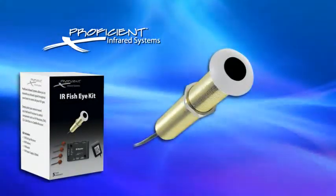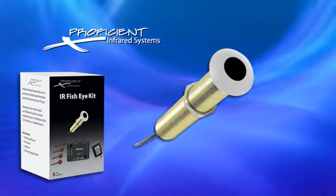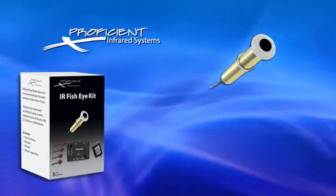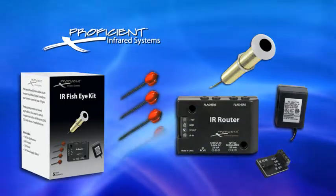If the stealth look is your deal, then the IR Fisheye Kit is the package. The Fisheye Kit can be easily installed in walls or cabinets, so all that's seen is the eye. This kit comes with the Fisheye Receiver and 4 different color rings, the Router and Power Supply, IR Terminal, plus 4 flashers.